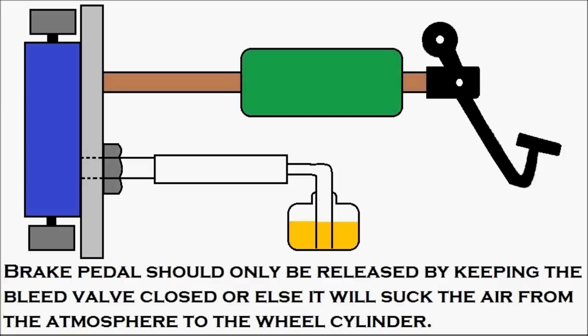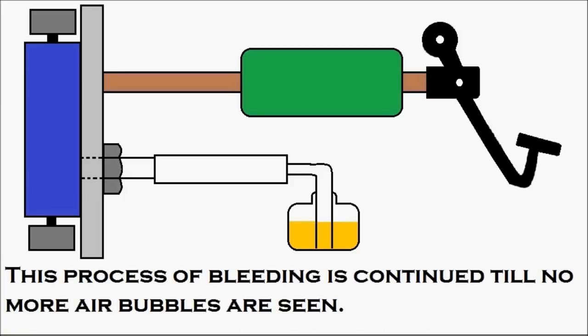The procedure is simple: first press the brake pedal, then slowly open up the bleed valve so that the air can escape, then close the bleed valve, and then release the brake pedal. This process of bleeding is continued until no more air bubbles are seen.